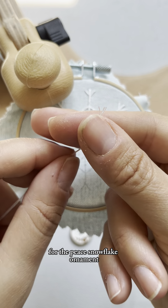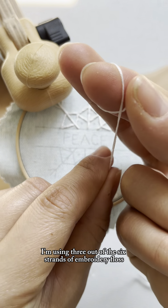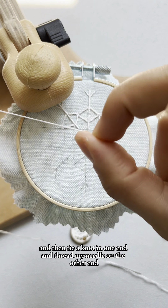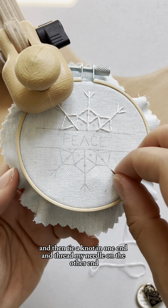For the peace snowflake ornament, I'm using three out of the six strands of embroidery floss. I just split it down the middle, then tie a knot in one end and thread my needle on the other end.